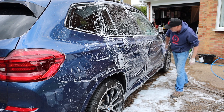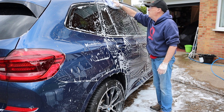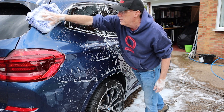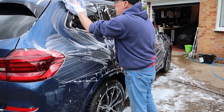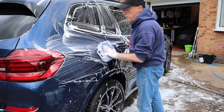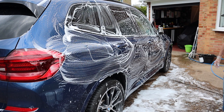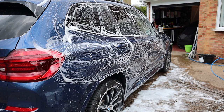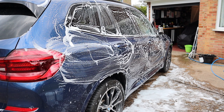So my verdict on what works for me, ladies and gentlemen, is the microfiber wash mitt — not the wash pad, but the wash mitt. Right. I need to crack on. I've got work to do. Can't stand here talking to you all day.